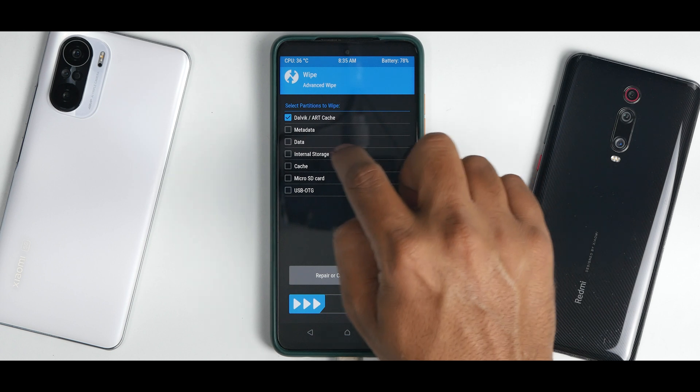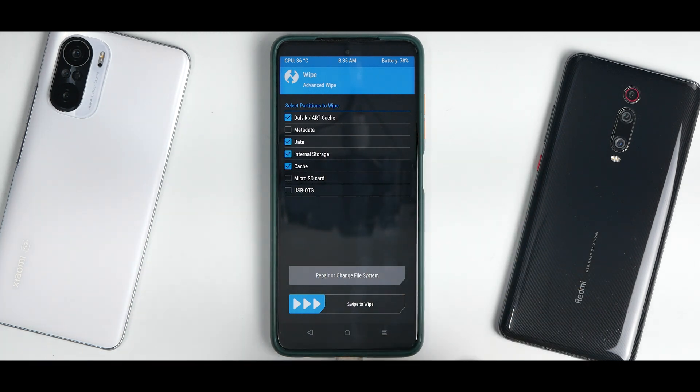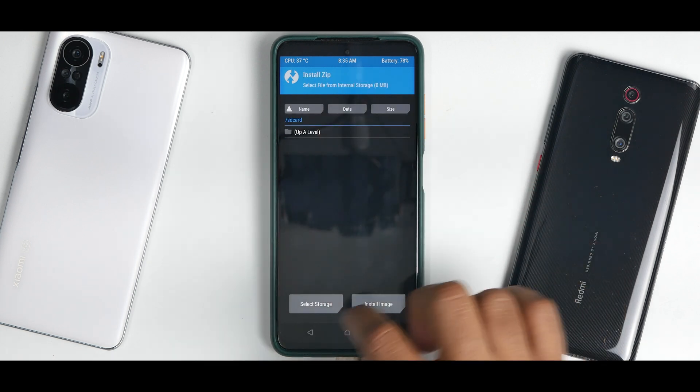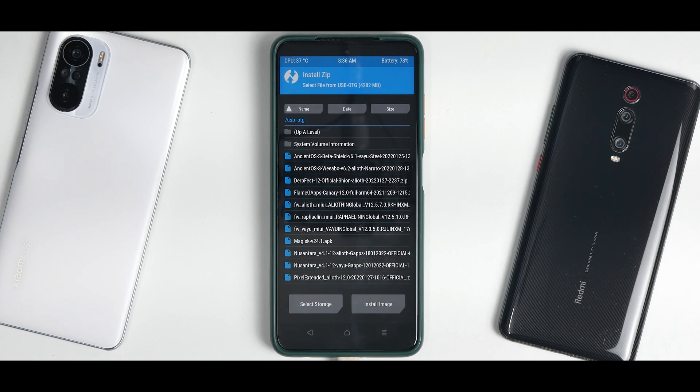Go to Wipe, then Advanced Wipe, and select Dalvik, Data, Internal Storage, and Cache. Note: if you are not using a pen drive and your files are on the phone's internal storage, do not wipe internal storage or you will lose all your files. Swipe to wipe, then go to Install and select the USB OTG storage.